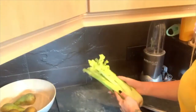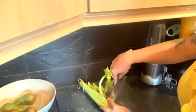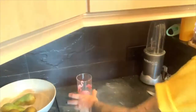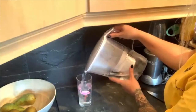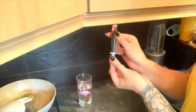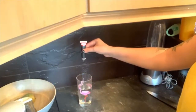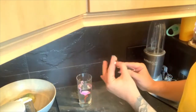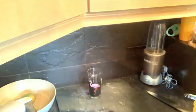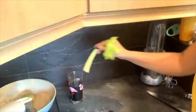First, cut your celery — remember you want a stalk with nice leafy greens on it. Please have the help of a responsible adult during this process. Next, fill up your glass with water, then add your food colouring to make a nice solution. I'm using black food colouring but you can use whatever colour you prefer. You may need a few drops to get the desired effect. Stir until the food colouring is fully mixed through the water.